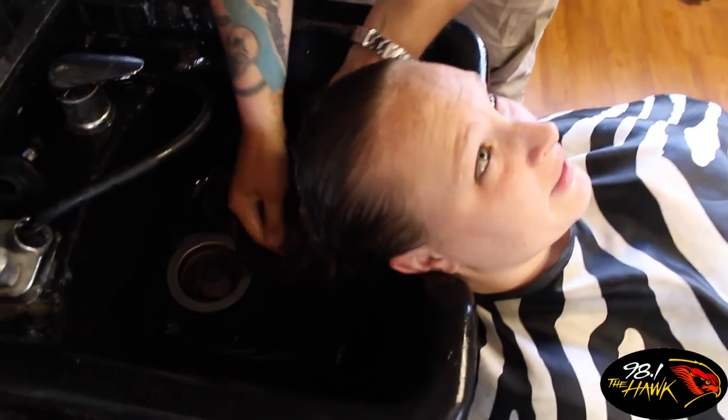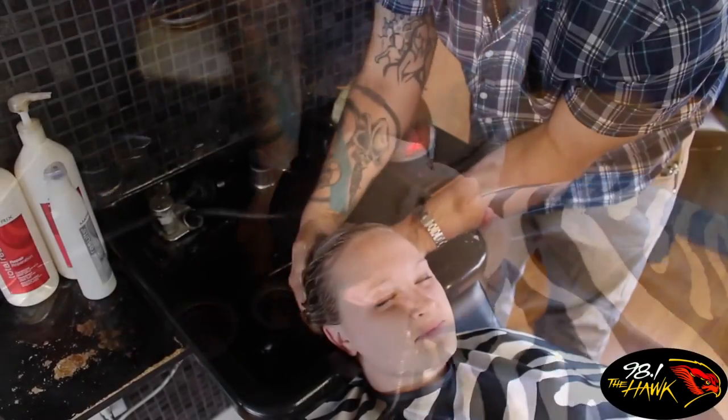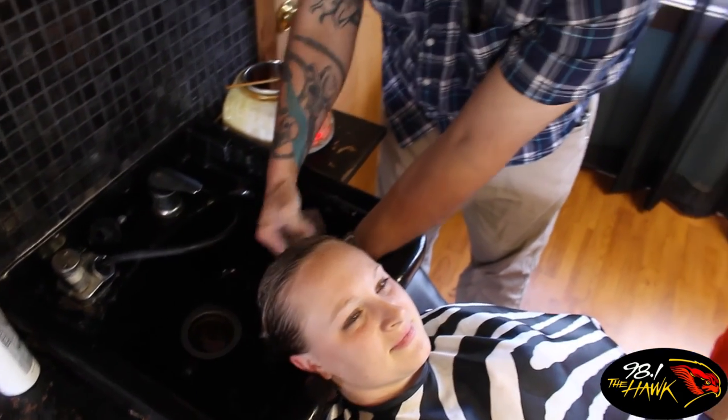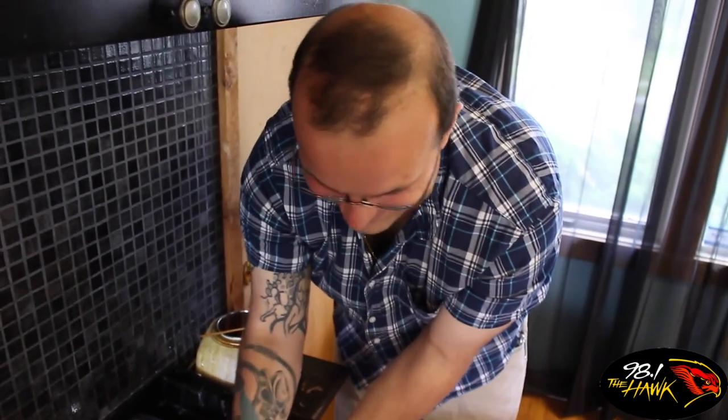Do you know how to wash hair if you don't have any? Are you sure? Kind of. Alright. Is it alright? Feels great. Oh, this is stuck in the drain. Do you wanna... her hair? Yeah. No, I'm just kidding. I was gonna say no.